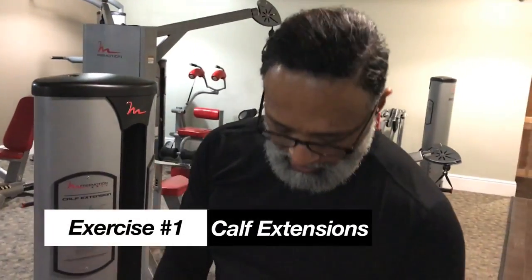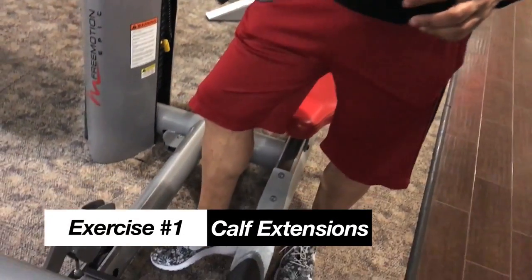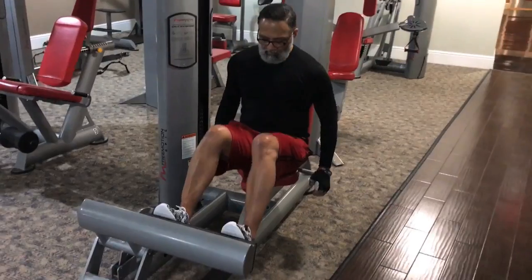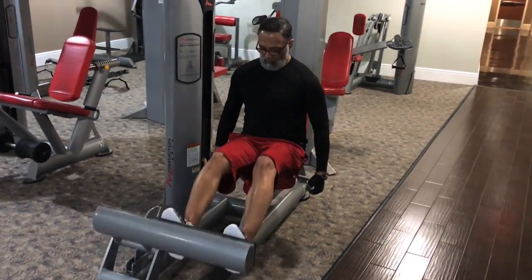This is calf extension. I want your calves to stand up, stand out. Feel good about that when you're wearing shorts during the summertime. I do 4 sets of 20 of these every day. It feels good for the calves, and you can feel it just burning through there. It's working.